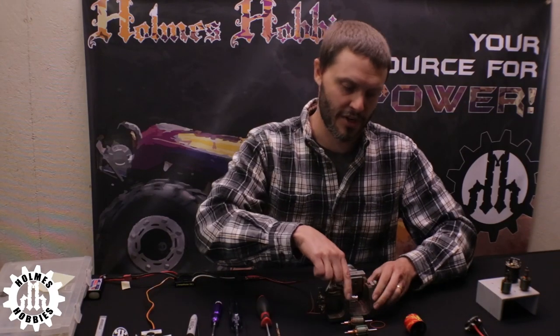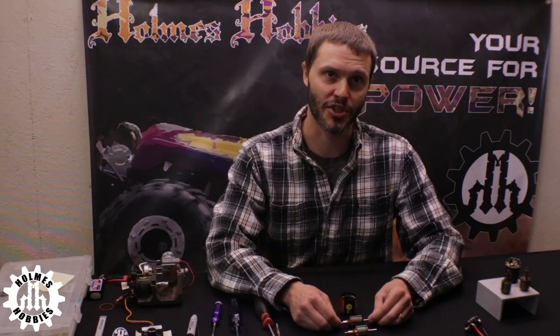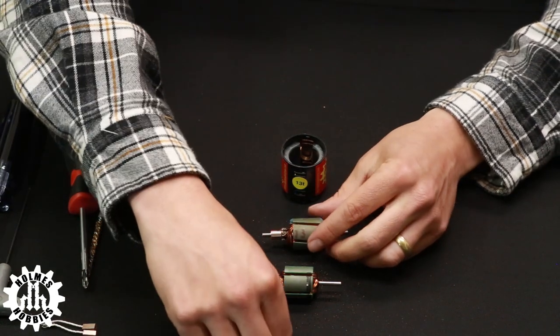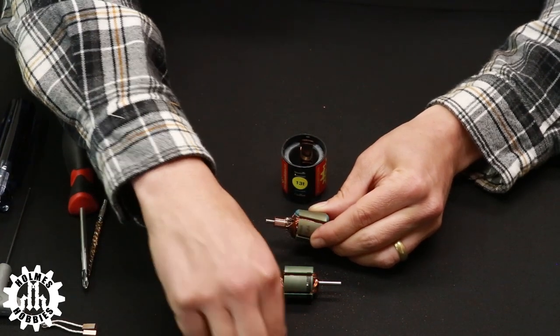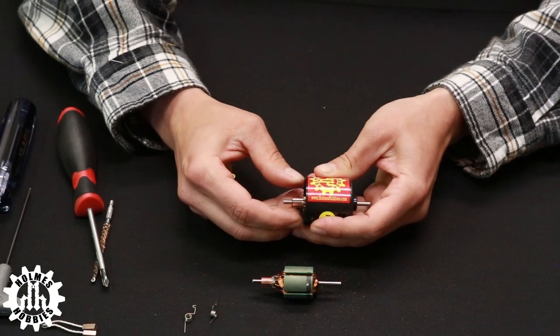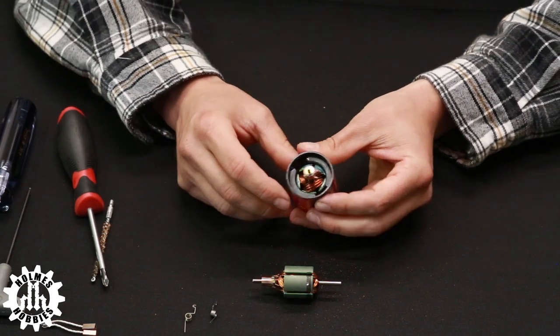Now we are ready to install the new armature. When reassembling the motor, make sure the shims are in the proper position. On our Torque Master and Crawl Master series it is almost always identical: one chrome washer on the bottom of the armature, the fiber washer first on top of the commutator, then another chrome washer, and a brass washer on the commutator side. This gives proper spacing inside the motor. Reinsert the armature and make sure the washers are installed properly.